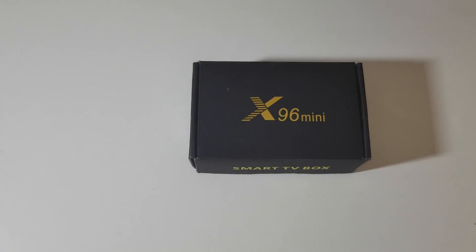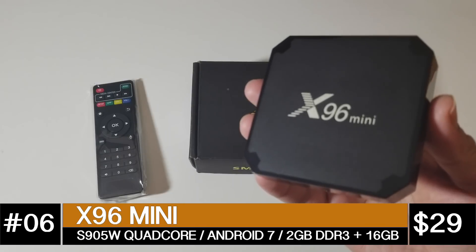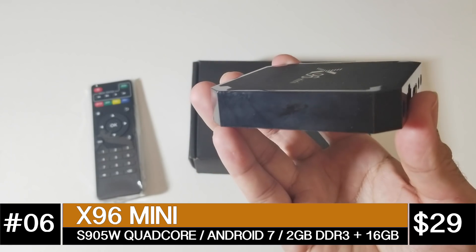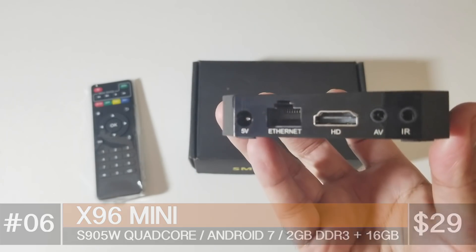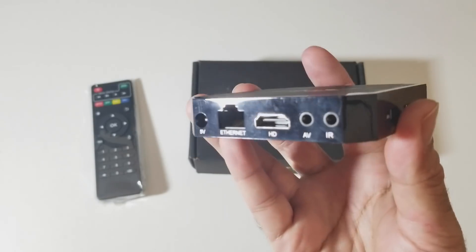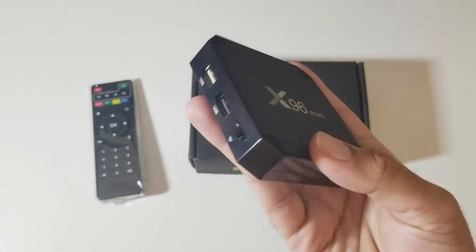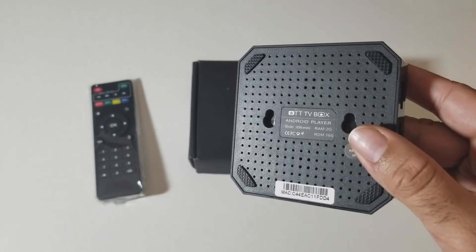At number 6 we have the X96 Mini at $29.99. This is a quad core TV box with Android 7.1, 2GB of DDR3 RAM and 16GB of internal storage. You can stream 720p YouTube and 480p on Netflix. You have single band Wi-Fi, there is no Bluetooth, and this does support 5.1 surround sound.